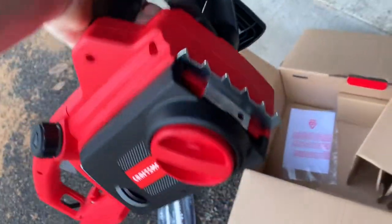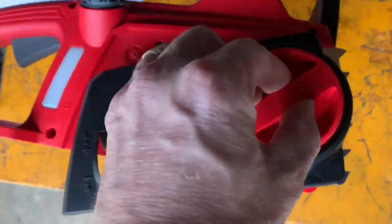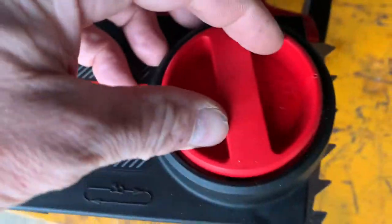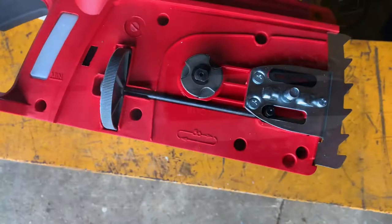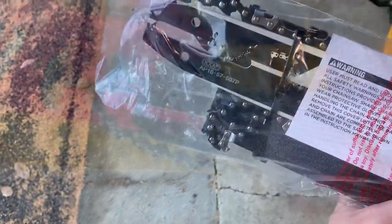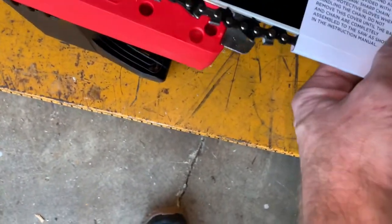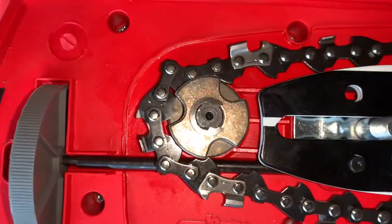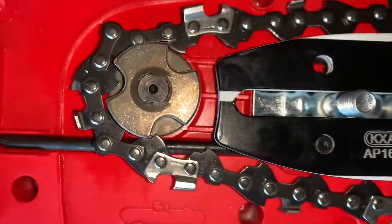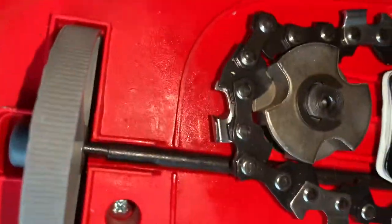Cord. Let's put this thing together. All you do is just keep rotating this thing this way until it comes off. Now this is just gonna fit right in there — that hole right there. Make sure that thing's around the sprocket.